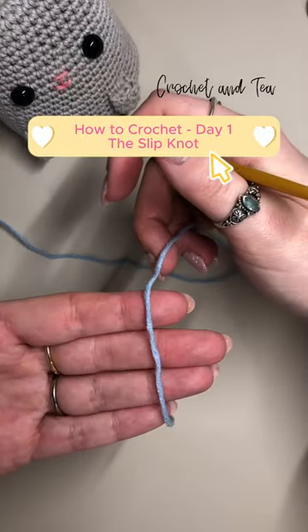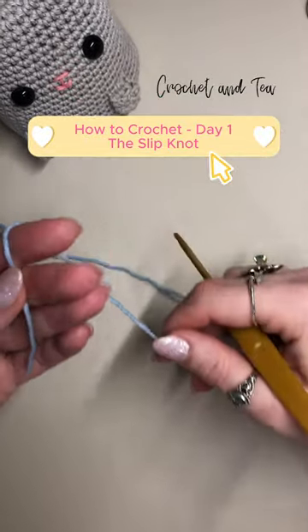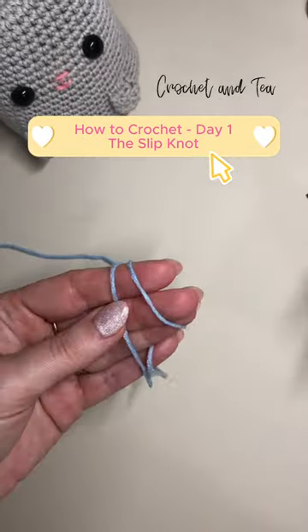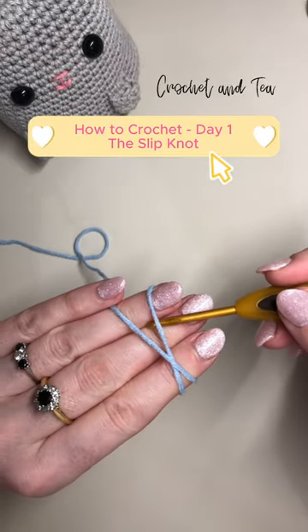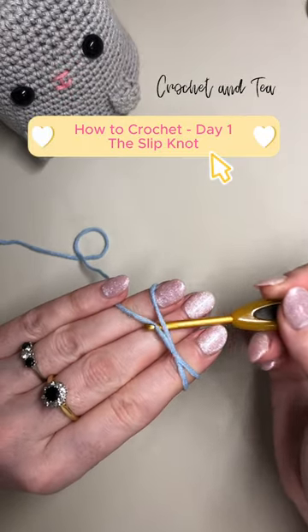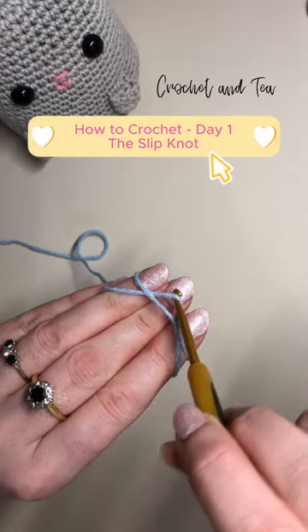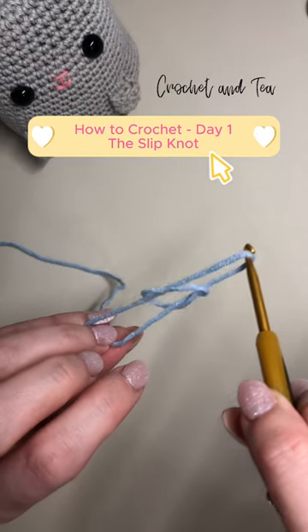So we're going to lay our yarn over our fingers and we're going to wrap it around like so, crossing it over the front, and then with a hook we're simply going to go under the first one and pick up the second one and scoop it and pull.